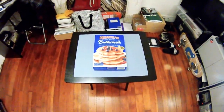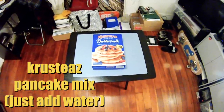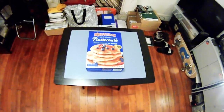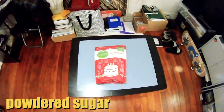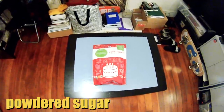First you need Krusty's light and fluffy buttermilk complete pancake mix — the one where you just add water, that's the one I got. Next you need powdered sugar. It doesn't matter what brand of powdered sugar, because I'm going to be mixing lemons with it.